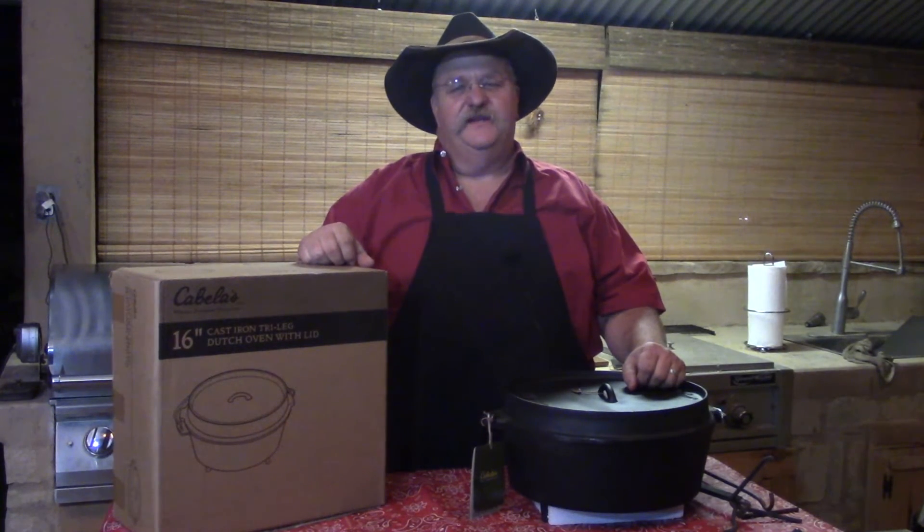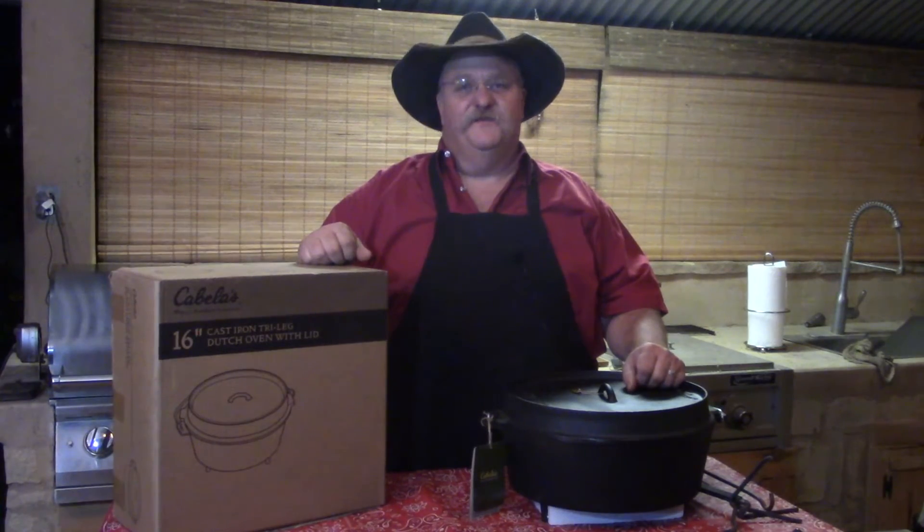Hello, welcome to Texas Style Cuisine. This evening we're going to do a little product review on a 16-inch Dutch oven from Cabela's.